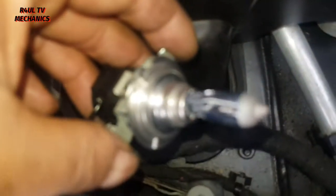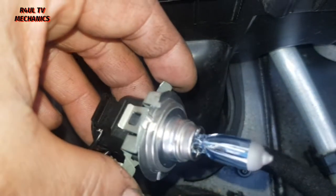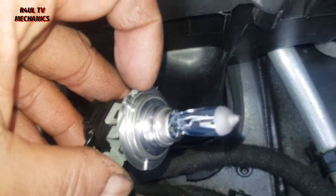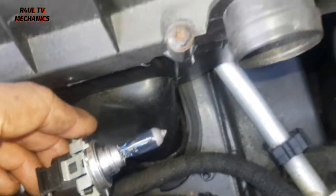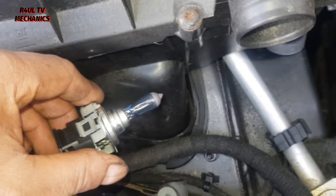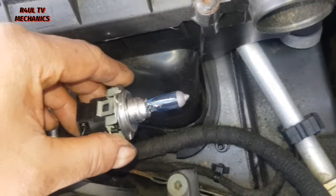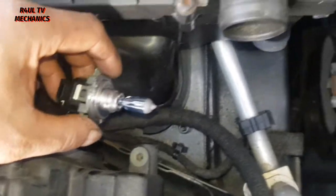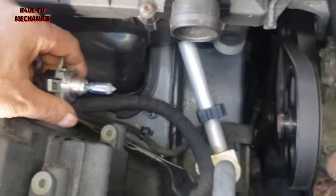Right, there we have it — new bulb. As you can see there's a pointer right on the top there, this bit here, lined up against that. Another top tip: make sure you don't touch the glass when you're refitting it. If you do touch the glass it will work, but the life expectancy will be a little bit lower — it might not last as long.